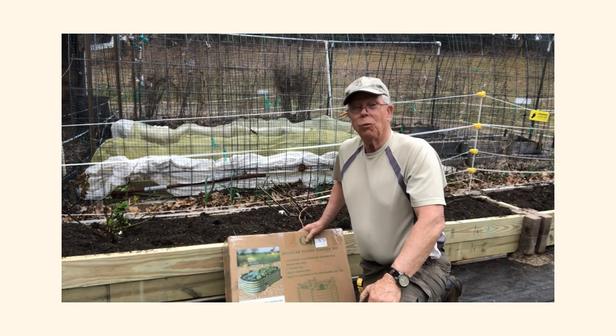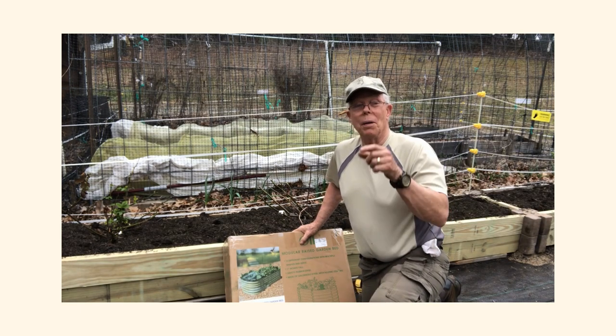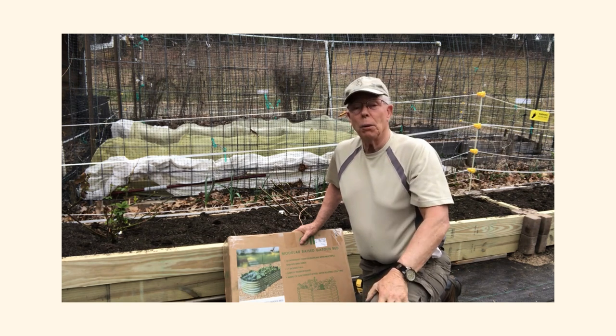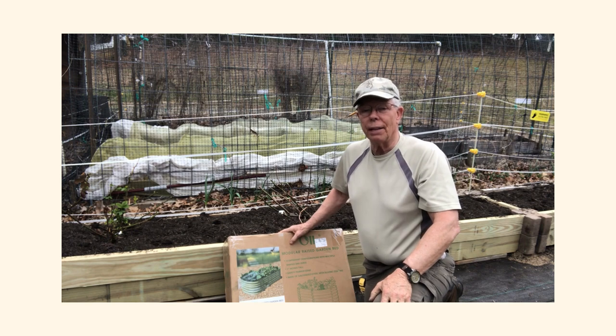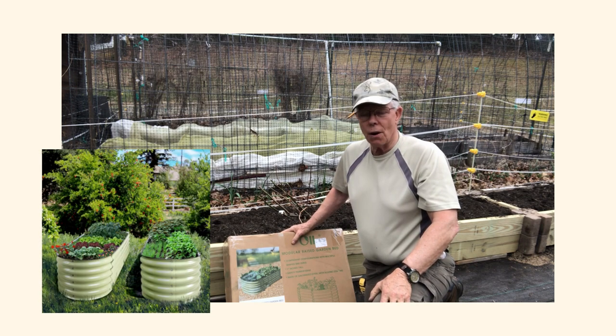Greetings folks, Coleman Alderson for gardensall.com. I'm here at a beautiful end of February spring-like day and we're getting ready to set up an Olle raised garden bed.